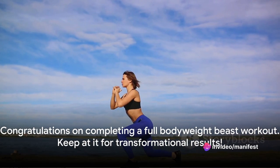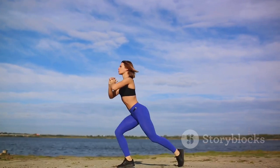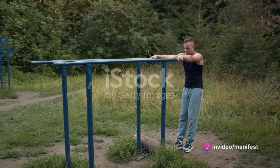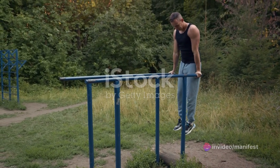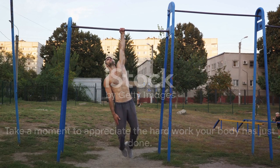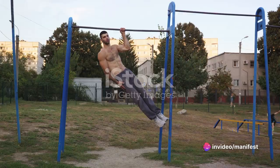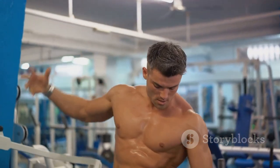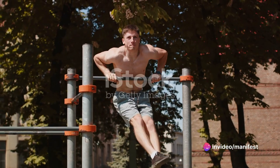Congratulations! You've just completed a full bodyweight beast workout. Remember, progress takes time, so keep at it and you'll see transformational results. You've just experienced the transformative power of calisthenics. We've covered everything from explosive plyometrics to controlled muscle-ups, each movement designed to ignite your strength and stamina. This is just the beginning of your journey into the world of bodyweight training. Take a moment to appreciate the hard work your body has just done. Every rep, every set, every drop of sweat has brought you a step closer to becoming a bodyweight beast.